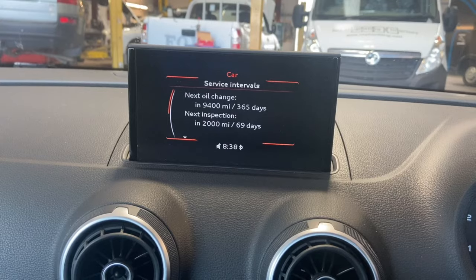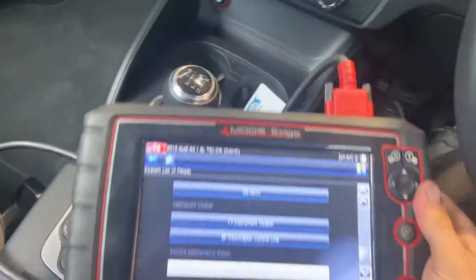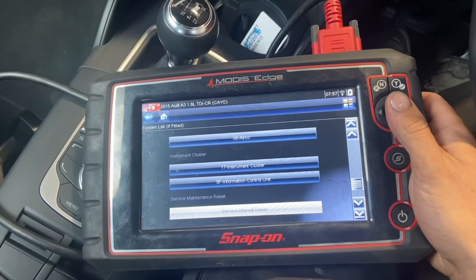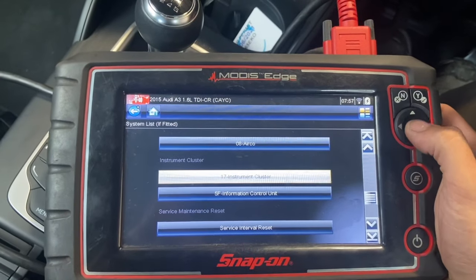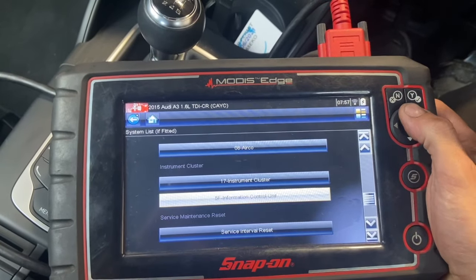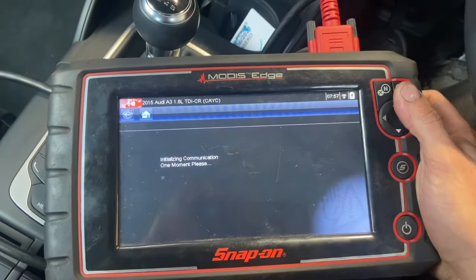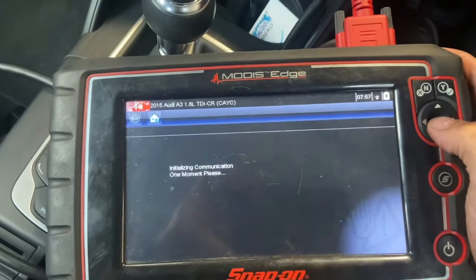Most of the VAG group vehicles can have this done through the car menu, but actually on this later model the only way to do the inspection reset is through a diagnostic machine — either a Snap-on scanner or just a decent quality one. We're using the Snap-on today, and it does have an actual menu for the service interval reset. Let's wait for that to load up.